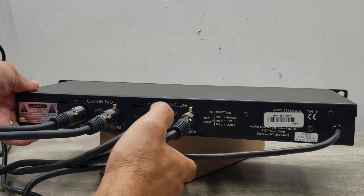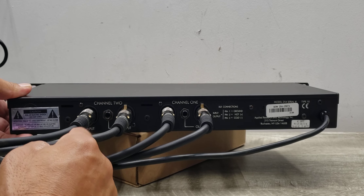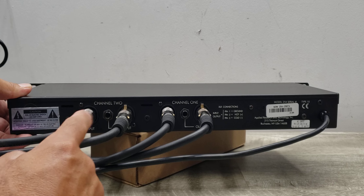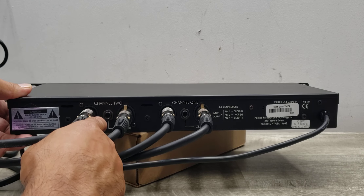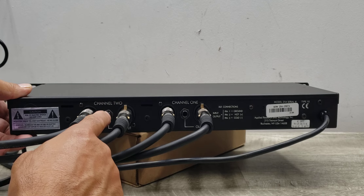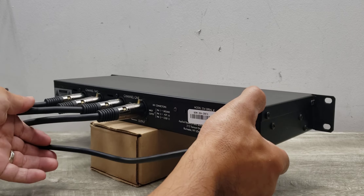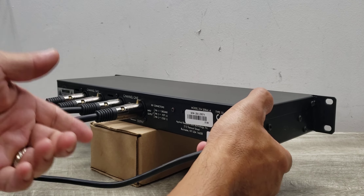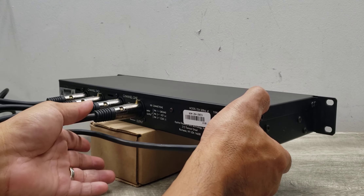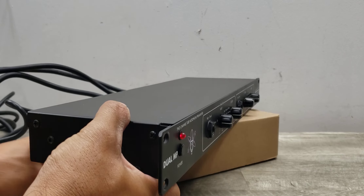On the back are your inputs. You've got your XLRs, both input and output, and you also have a quarter-inch connection for output as well. Depending on what type of connectors you're using, you've got the ability to use quarter-inch unbalanced or XLR balanced inputs and outputs.